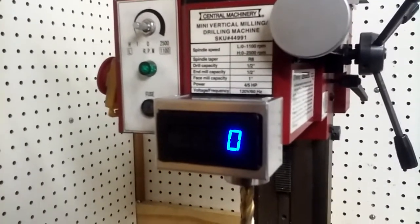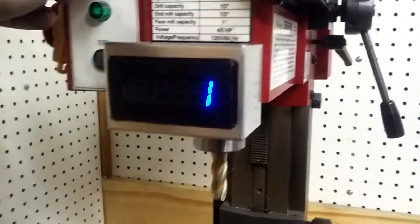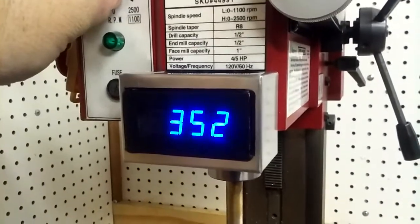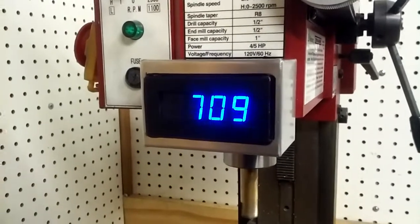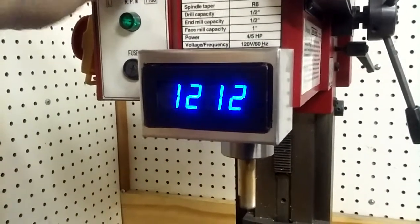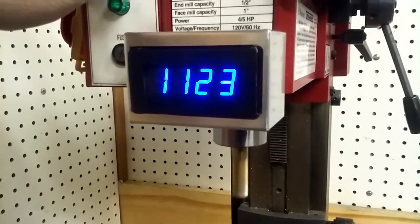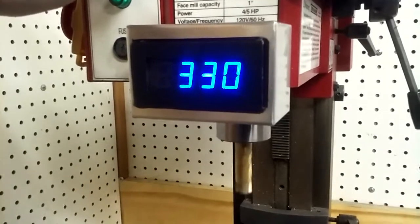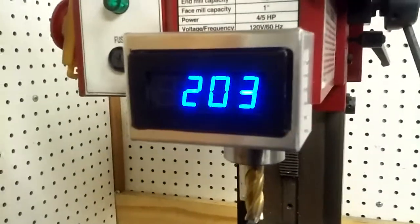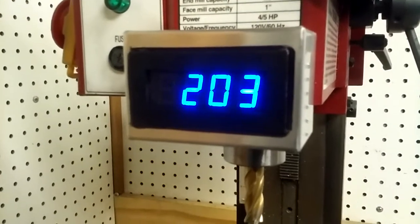This is the digital tachometer on the mini mill — that's bolted right on there. That's in low gear right there. I notice it takes about 10 seconds for it to go to zero, so I guess that's normal.